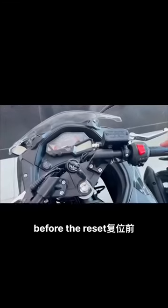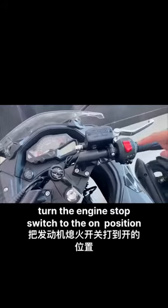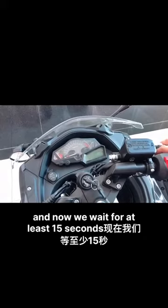Before the re-seat, turn the engine stop switch to the on position. Press this key here. And now we wait for at least 15 seconds.